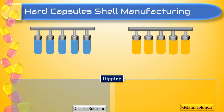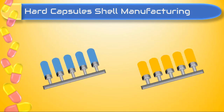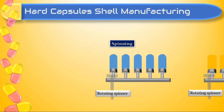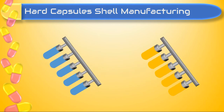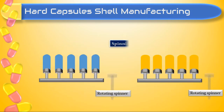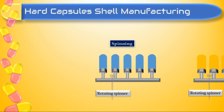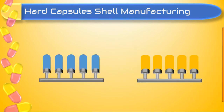The second step is called spinning. Here pins are rotated with the help of a spinner to form a uniform layer of gelatin solution on the pins. Spinning is a very important step for achieving uniform thickness of the shell.